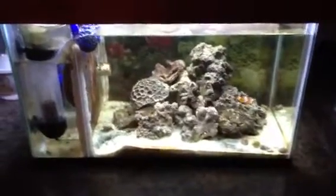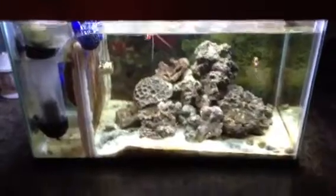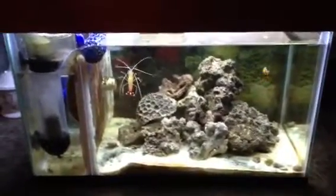Hello everyone, this is Andrew at Small Town Aquarium. I just wanted to show you my saltwater 10-gallon tank that I've had for about 3 years now.